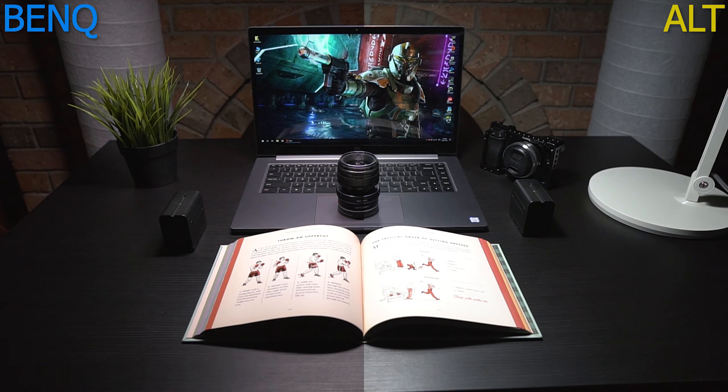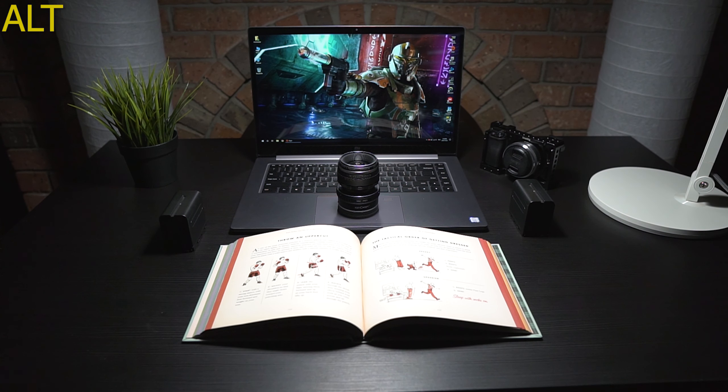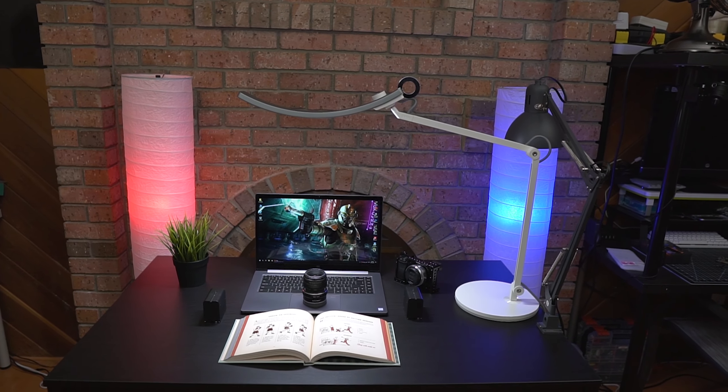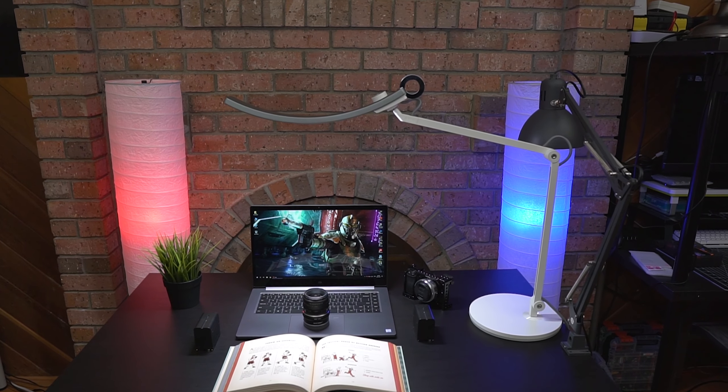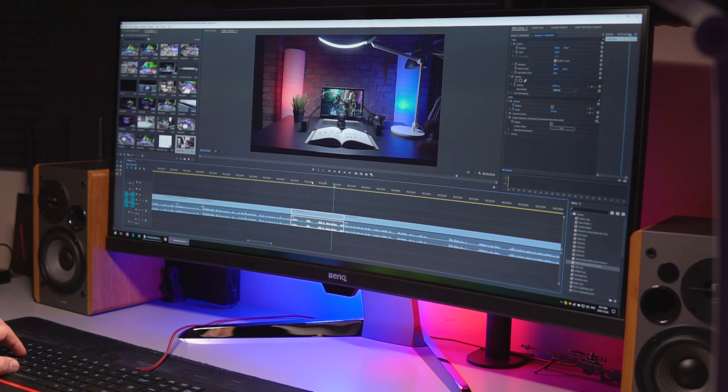With the BenQ set to daylight color at maximum brightness, the light is very diffused — nice and calm — and the shadows directly under it are very soft. Here's a quick side-by-side comparison with the BenQ on the left and the cheap alternative on the right, using random objects on the table to compare shadows. The cheap lamp works fine — there's honestly nothing wrong with it — but the BenQ's shadows are much softer and cleaner, and the light is just a whole lot more calming. Here's a quick example showing the full range of color temperature and brightness.